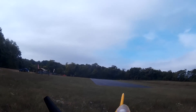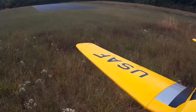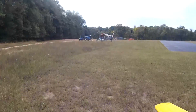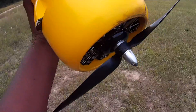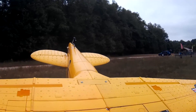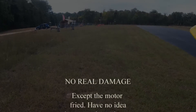Definitely it's bent. And it's hot. Let's see if the gear step works. Yeah. Good. But that motor is extremely hot.